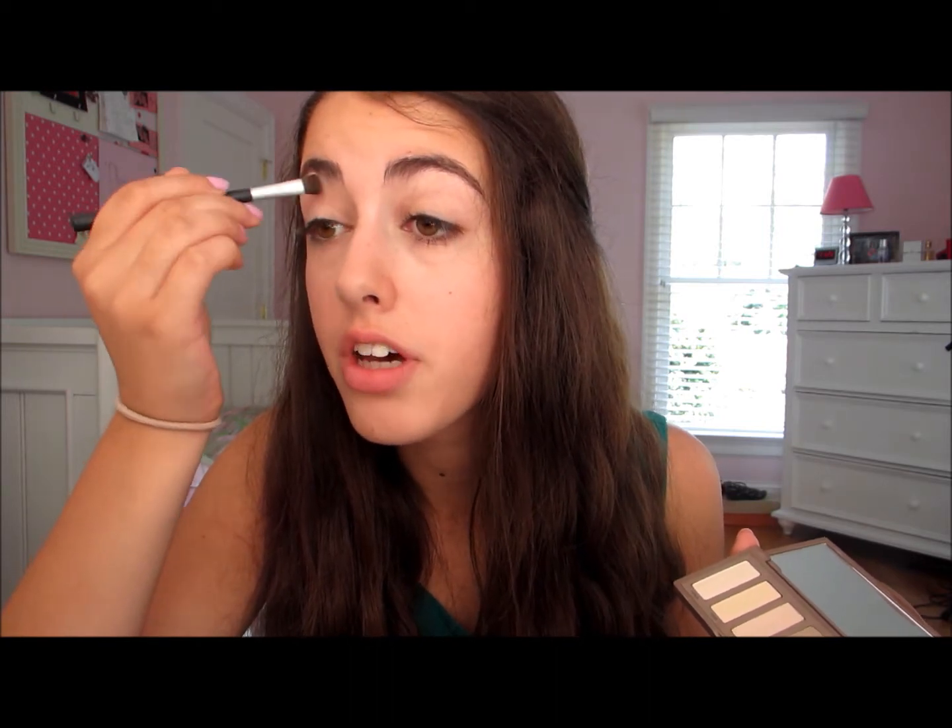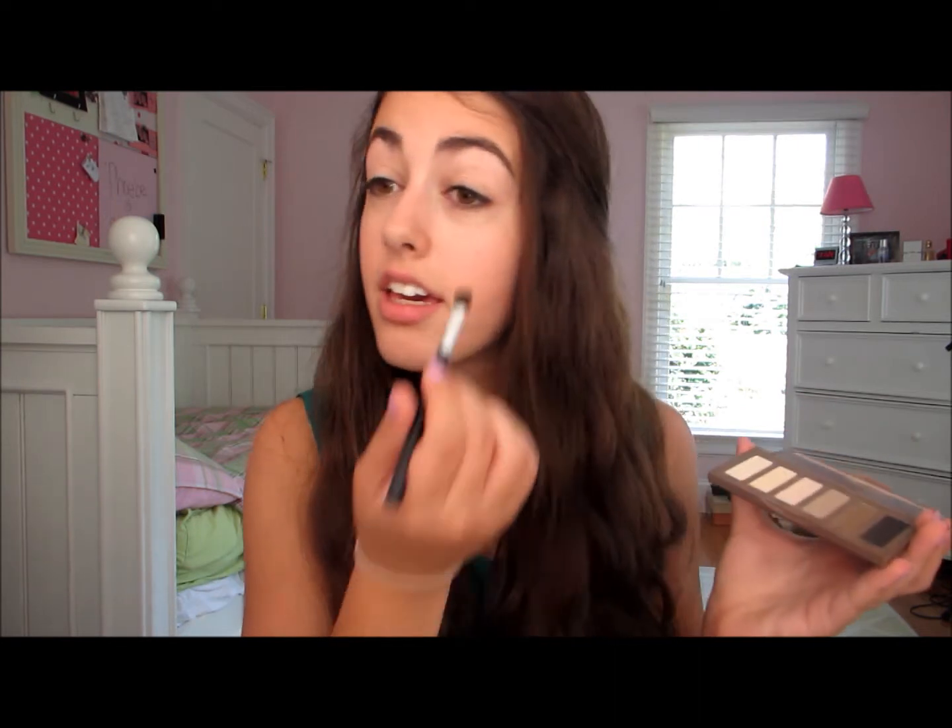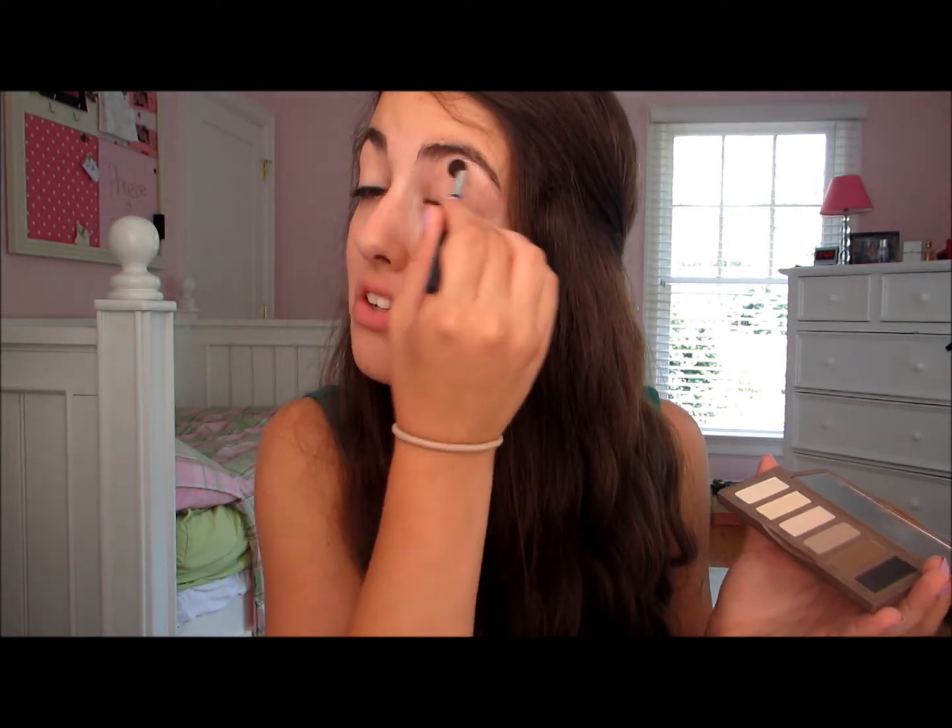Now I'm starting the eyeshadow look, which we're going to keep super simple. I'm going to take my Urban Decay eyeshadow primer and prime my lids so the shadows are more vibrant and don't crease, taking it all over the lid, up to my brow bone, and into my inner corner. Then I'm taking my Urban Decay Naked Basics palette — perfect for anyone going into high school or middle school, it has every neutral color you'd ever need. I'm taking the shade Walk of Shame, applying it all over my lid — it's basically a skin-tone color that evens out the eyelid and makes the veins less noticeable.